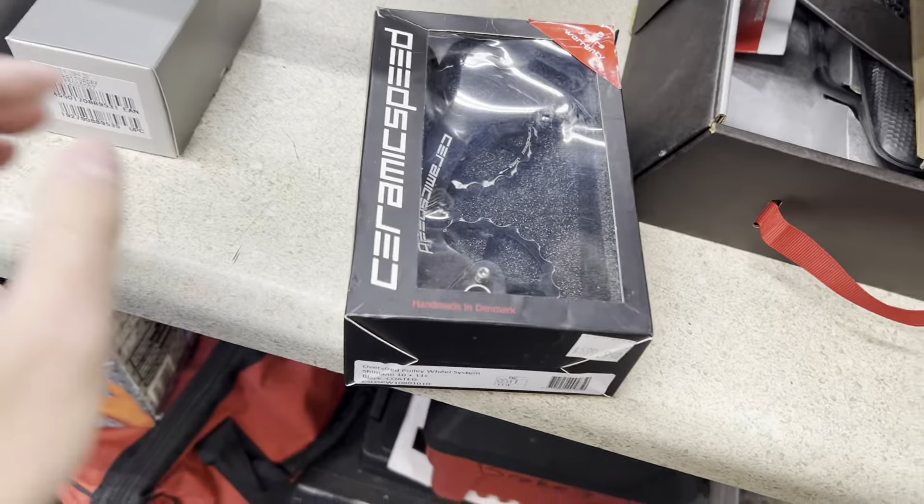We'll put this all on there and see how this thing goes. The only thing that's not going to be finished will be the tape — he said he does his own tape at home. I'm kind of offended by that — just kidding! It makes my job easier so I'll leave the bars bare. But we're going from aluminum bars to carbon and we're going to raise the stack as well. I'm excited to see this whole transformation.